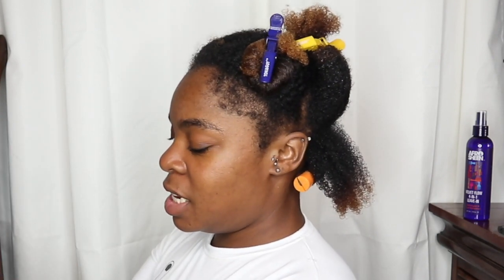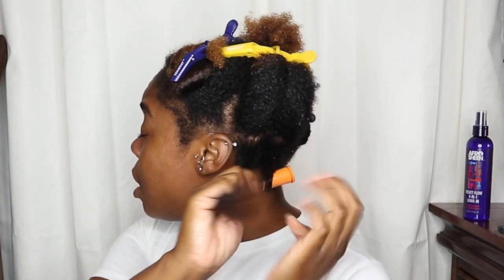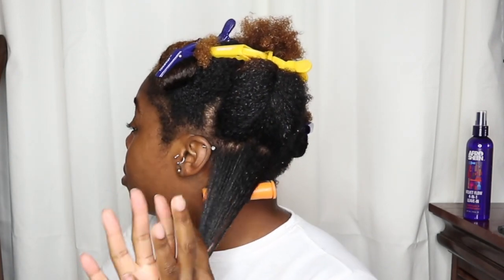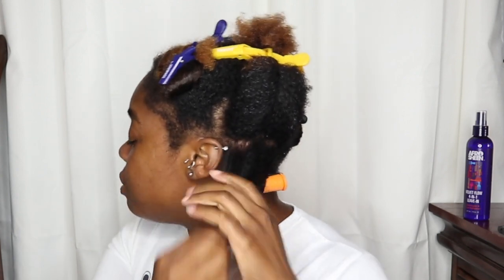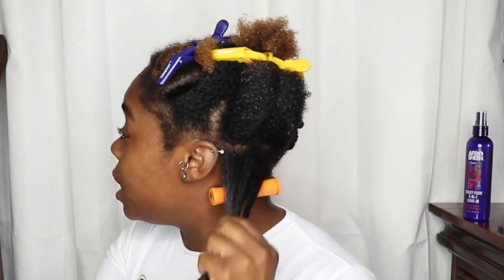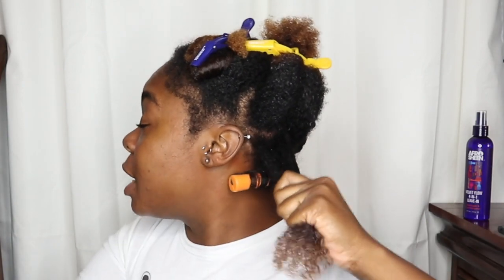One thing I noticed with this butter — it doesn't really melt in my hand, which is a bit unusual. It stays solid and is super thick, so you don't want to use too much because it may weigh down your hair, especially if you're low porosity or have thinner strands. Since a lot of us like volume, be careful not to use too much.